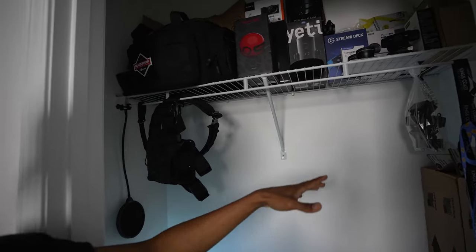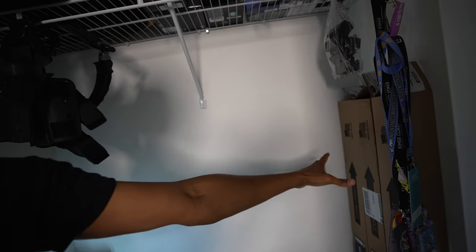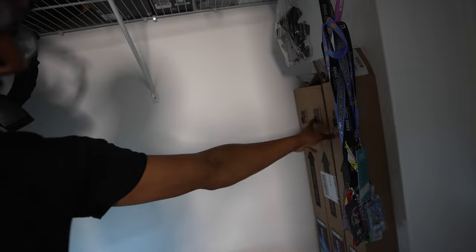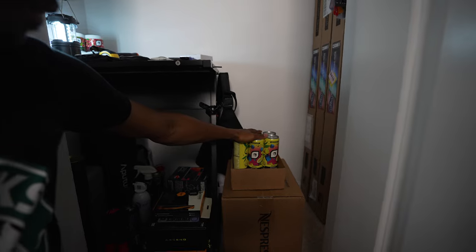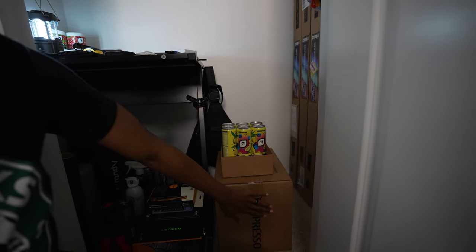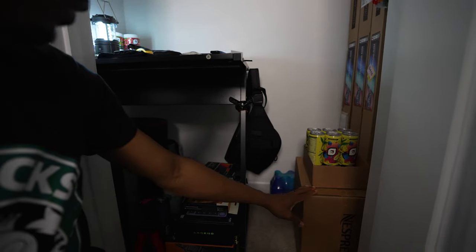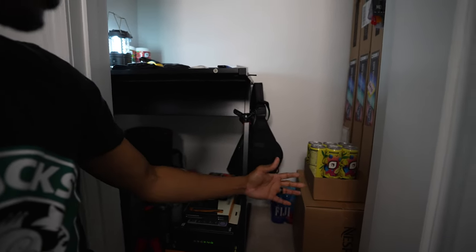So that's going to be the major revamp of this tech closet. I guess you can call me a hoarder because these are the boxes that came with the paperless background that I have set up in the office. These can come out as well, and we have a bunch of boxes down here — some Advance.GG energy drink, something I'll be unboxing soon, and some extra water in the back. So all these things are going to come out. We're just going to make some extra space in this closet because it's pretty cluttered.